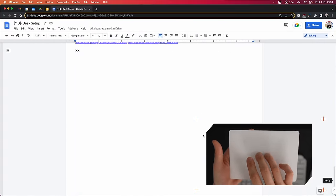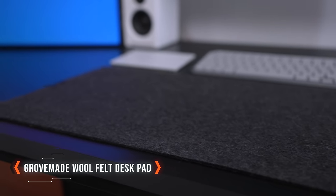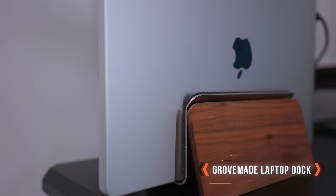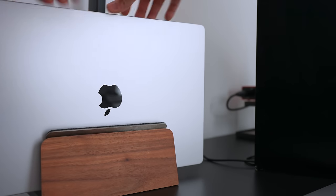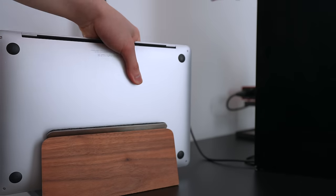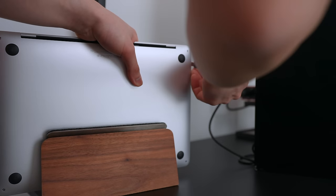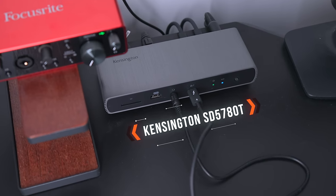The two Grovemade products I have on this desk are the wool felt desk pad and the laptop dock in walnut. The wool adds a little bit of texture to the setup, and the dock not only saves space but also lets me easily switch out my personal laptop with my work one on the days I'm working from home.